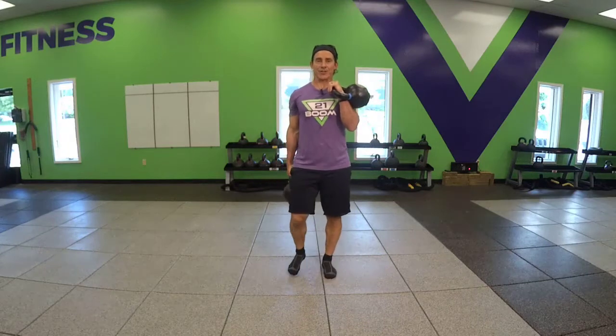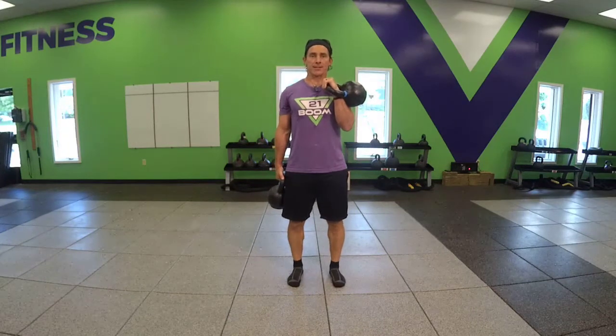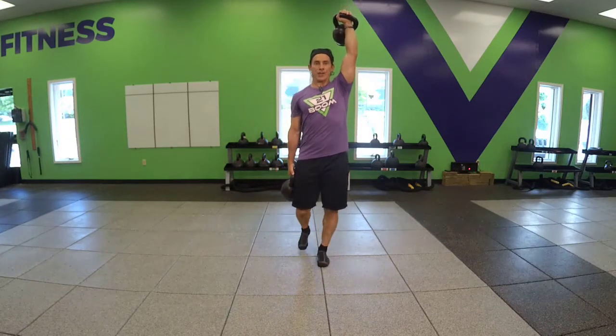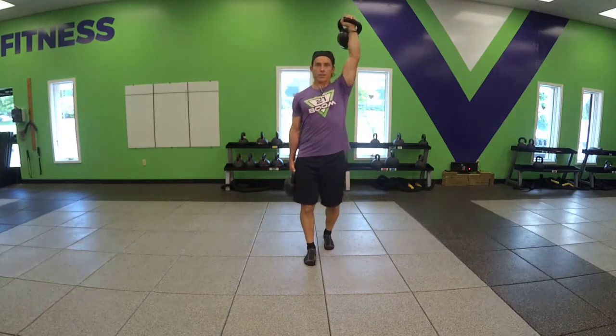If you want to add a slight variation, you could push press the single bell above your head, and you've got a slightly different look to that high low.